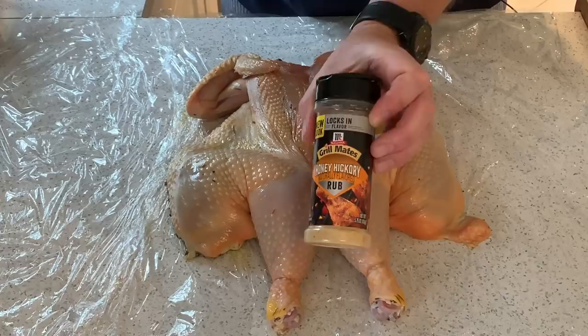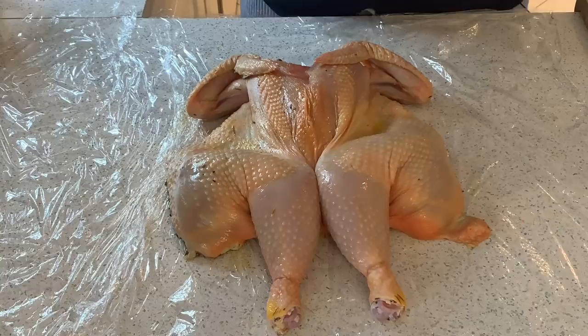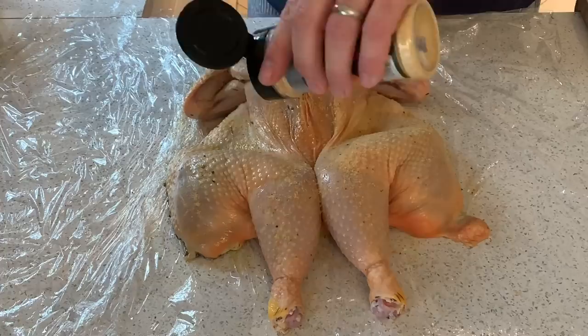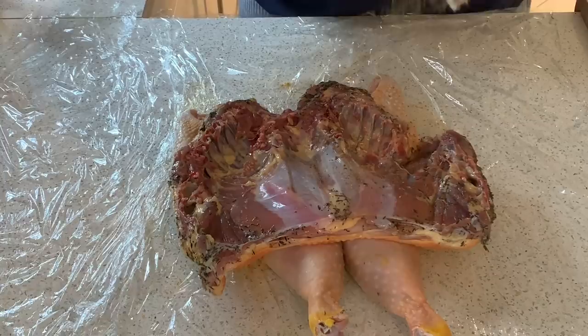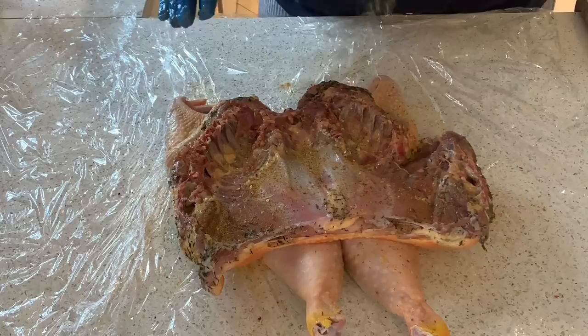I'll probably do a video about rubs sometime in the not too distant future. So I'm going to sprinkle a few of these rubs onto our bird — not a huge amount, just a bit of a dusting. I'm going to do both sides. One thing about doing the spatchcock is you can actually get the flavours into your meat. Still quite damp from the brine, so probably not too much oil.